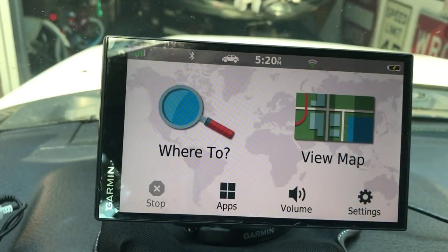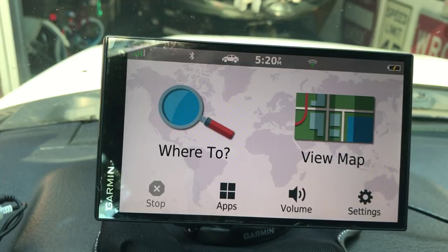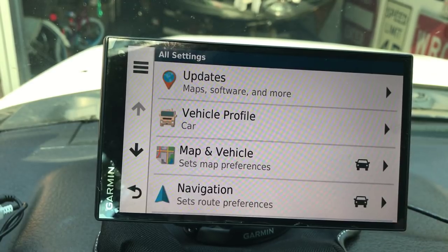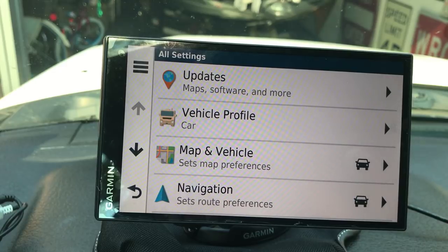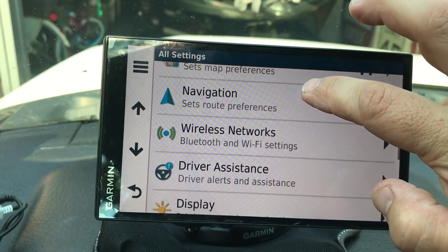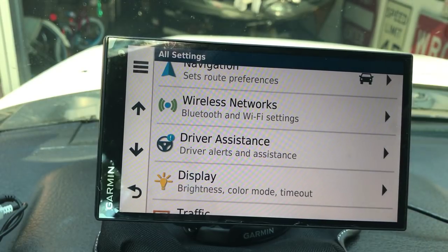Once you power on your unit, this is your main screen. You've got your 'Where To' and your 'View Map', and then you have your Settings. We're going to go through Settings first because you need to get hooked up to Wi-Fi. Under Settings there are 11 screens, and each screen has sub-screens. We're going to cover some of that - it's very simple.